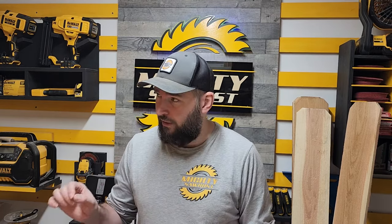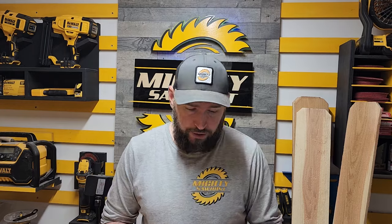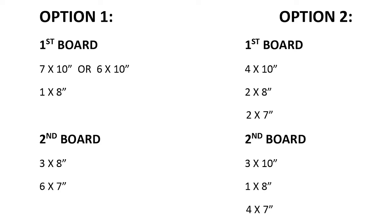So you might have to play around with the measurements just slightly, but you could do basically seven cuts on the one board, trimming off the very bottom. Then the rest would be the second board: three cuts at eight inches and then six cuts at seven inches.